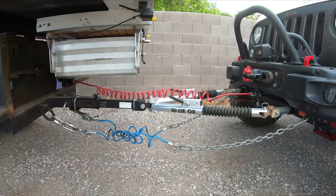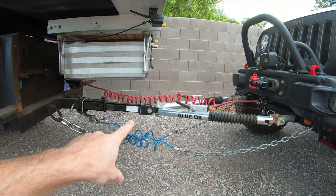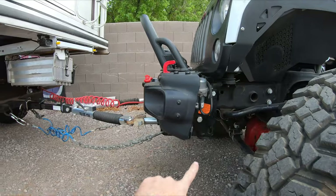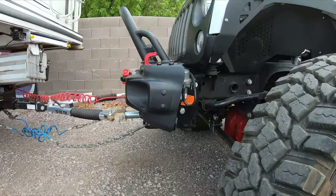I had recorded a bunch of video for this episode but it has since been lost, so I'm just going to walk you guys through and show you what we're using and how we have it set up. We went with the Blue Ox tow bar — it's rated for up to 10,000 pounds, it's the aluminum one so it's a lot lighter. All the lighting and safety chains are hooked up. We have the Blue Ox mounting bracket for the JK that bolts right to the frame.